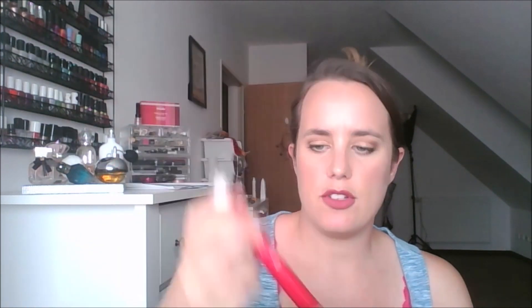This one also didn't work for me. This is the Cuticle Softener Pen. I got this in a trade and I was so excited to try it, but I can't get anything to come out. I pulled it out, pushed it back in — it smells like there's stuff in there, but when I go to apply it, it's like nothing. So this is actually a trash item for me. I just can't get it to work.